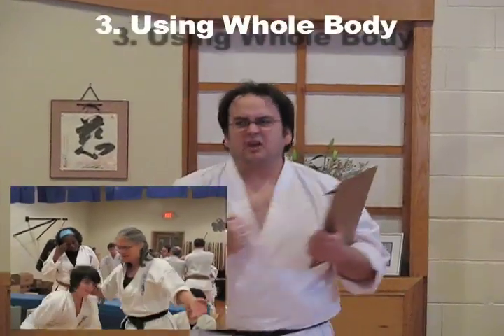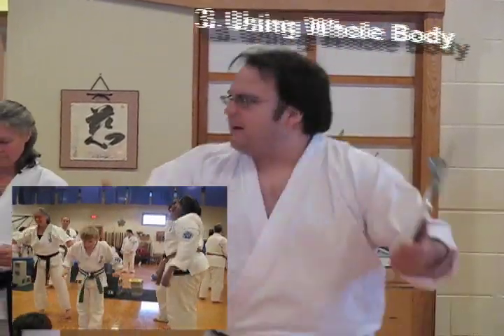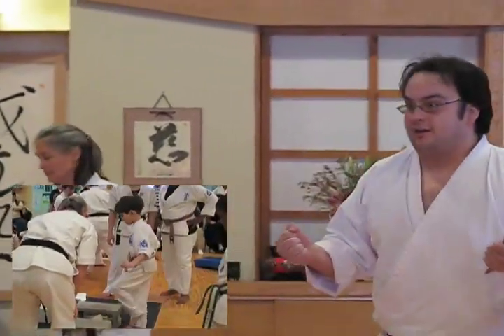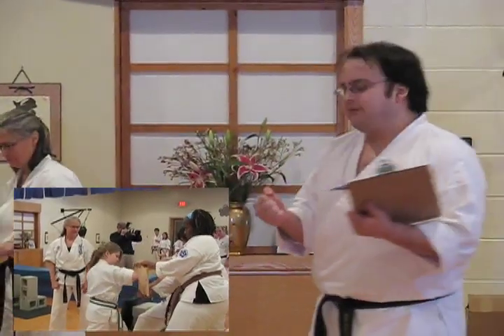Another one is using your whole body. Did you see Kyoshi take a big step forward after she did it? That means her whole body was behind that kick — she didn't hold back. Her body came all the way through. When you do your upper body strikes, that means twisting. You know how we always say pivot, twist — that is the secret. The more you twist, the more you use your whole body, the more power you generate.